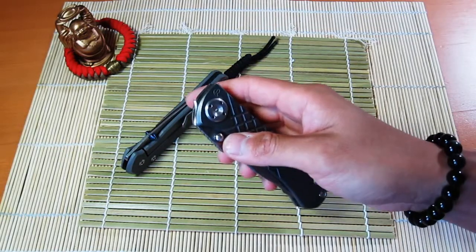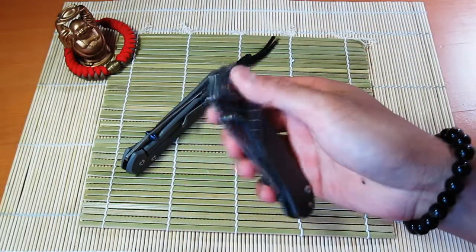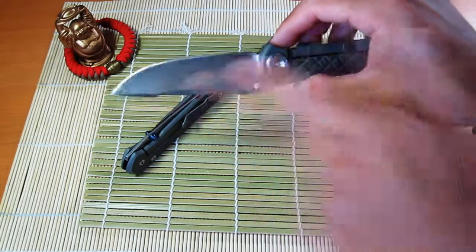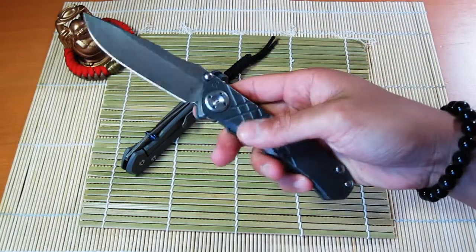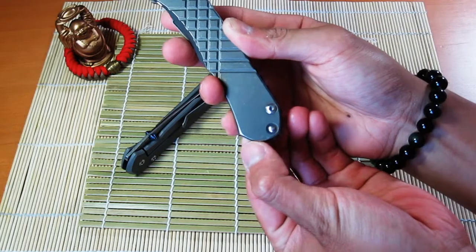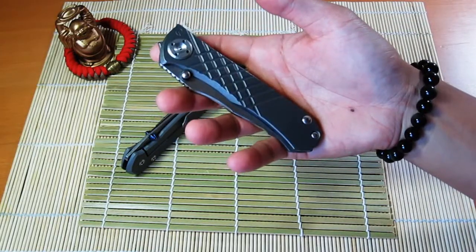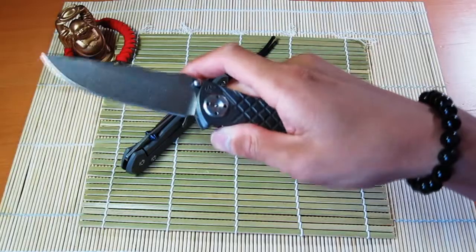It's got that glass breaker on it, which is really cool — I'd love to test it out one day. It has that really large pivot. As I said, it was a user, so it does have some cosmetic wear — there are some scratches on the tip on this side, not too major. It's also got what looks like the previous owner did some beveling on the bottom part of the scale. I don't know why you'd do that, but it's not a big deal. If I really want to, I can always send the knife in for spot treatment and get it refurbished to look brand new again.